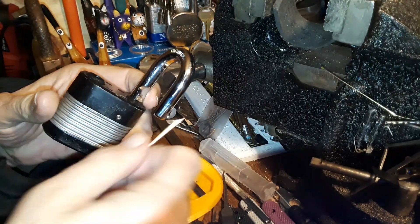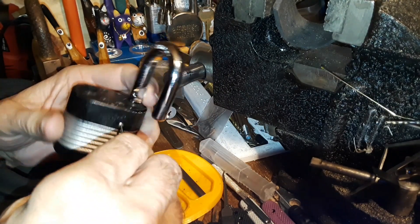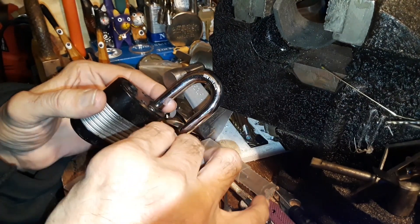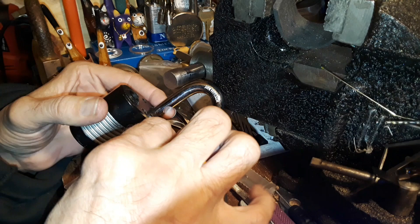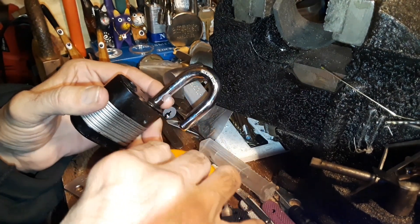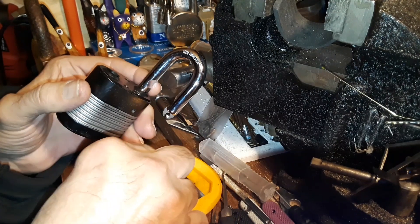I'm not exactly sure how this works. I know we gotta remove the shackle. I think this pin — I'm not sure if we gotta take it all the way out but I'm gonna do it. Take it all the way out. There's a little pin right there.